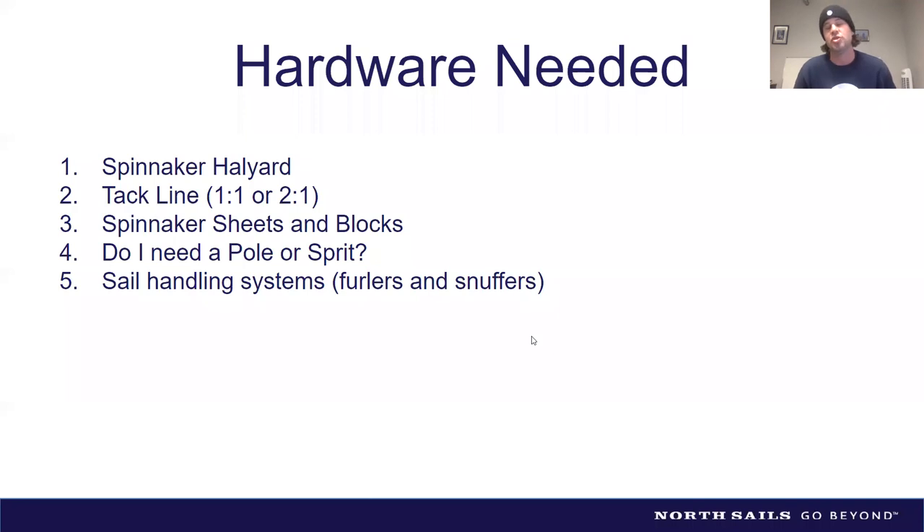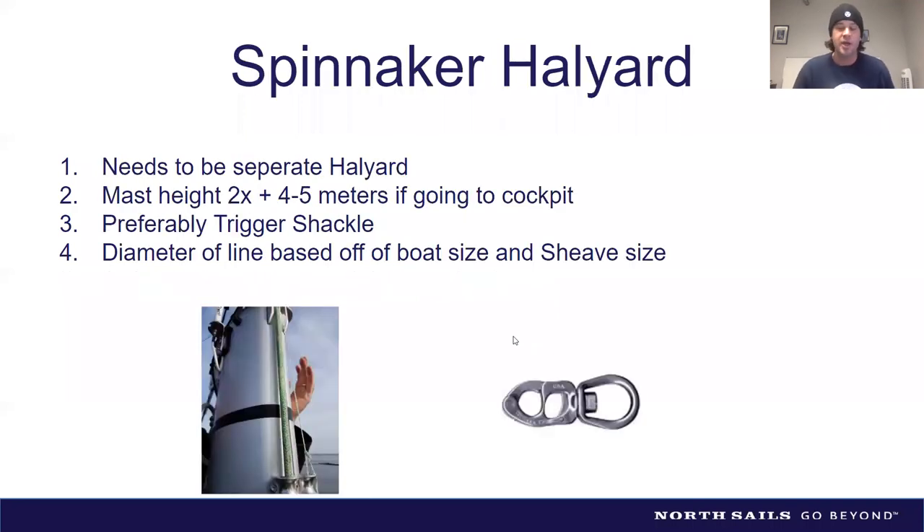Some people think they can use their genoa halyard, which is usually below the forestay out of the sheave — but you really want a separate spinnaker halyard above your forestay, where the forestay connects to the mast, so when you jibe it can rotate on the outside. For length, a good rule is mast height times two. If running it back to the cockpit, add another four or five meters.